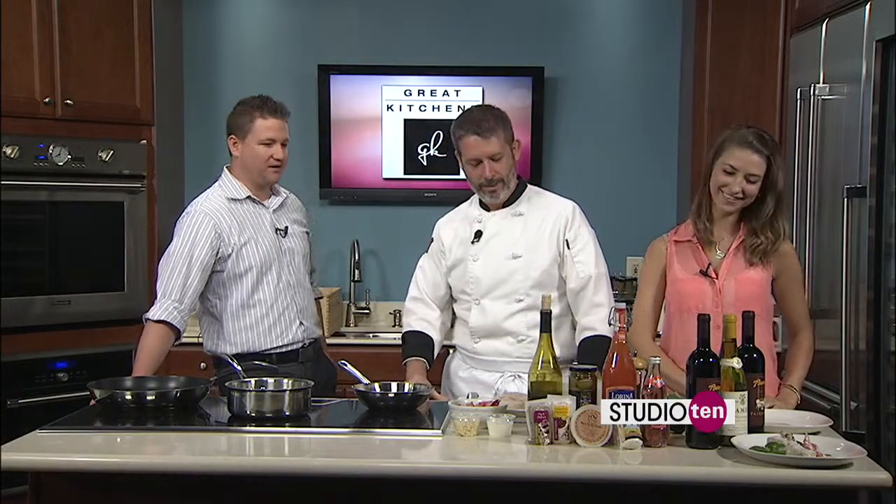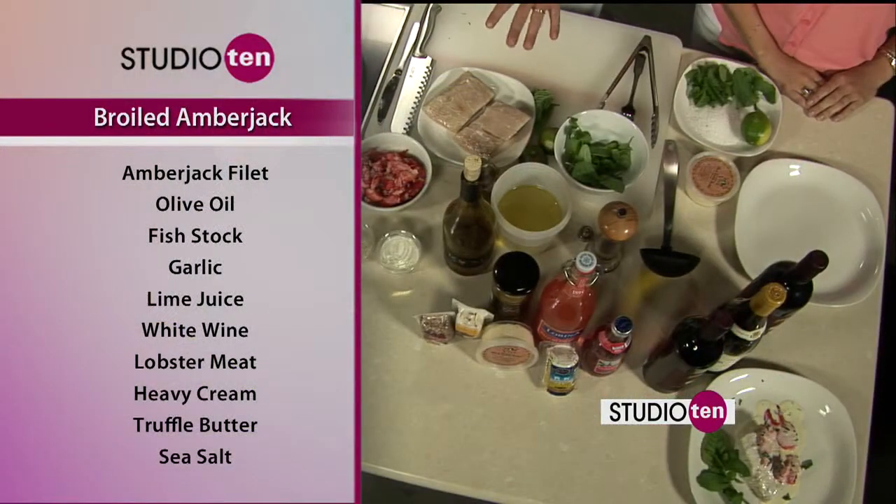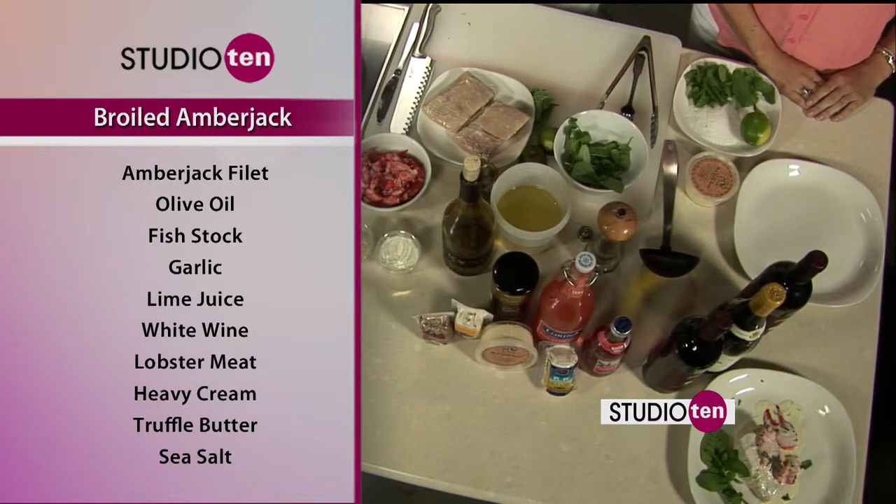Sounds good, and it looks good what we're making today. Tell the folks what you've brought this morning, Scott. Well, it's a great time of year — you get wonderful fresh fish, so I brought some amberjack here. We're going to do a little lobster, sauté it up a little bit, and make a very light lime and truffle butter sauce to go over top of it.